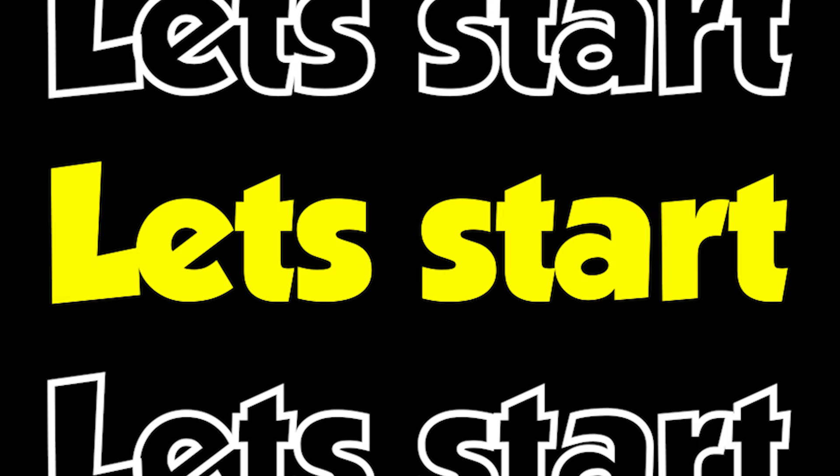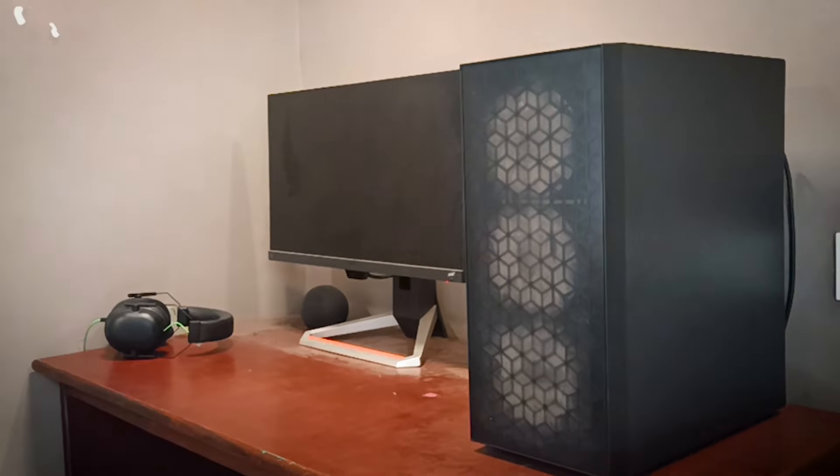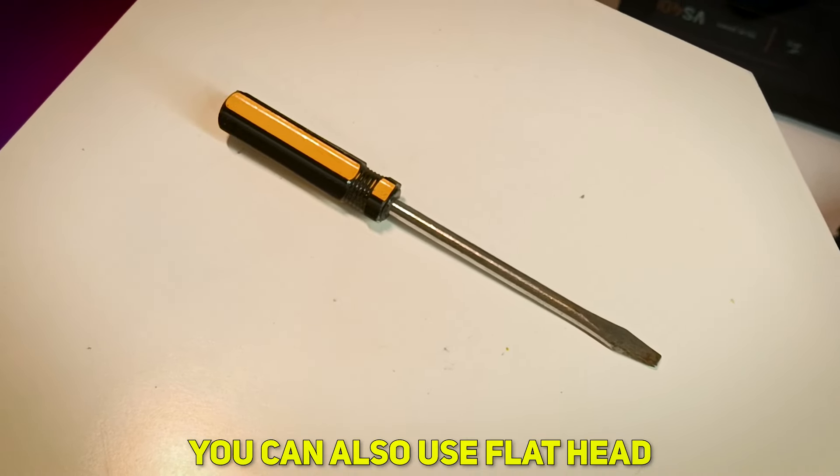This thermal paste is from the brand Cooler Master — a well-known brand. Before we begin, let's prepare our workspace and gather the necessary tools. You need a thermal paste, alcohol swabs or isopropyl alcohol with cotton buds, a Phillips head screwdriver, and a small brush.